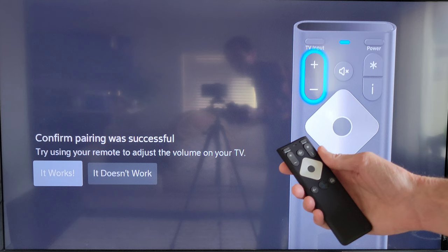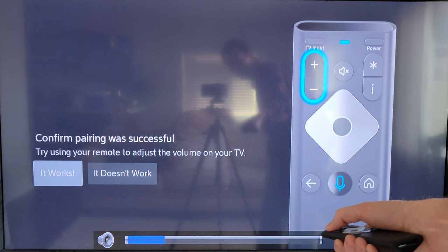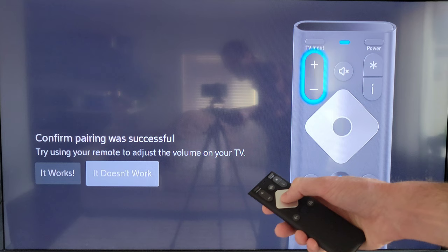Now it says 'Confirm pairing was successful — try using your remote to adjust the volume on your TV.' I'm going to use the volume buttons to check that the volume works, and you can see that it is working. Since it works, I'll press the circle button to move forward. If it didn't work, you'd use the right directional arrow to indicate that.